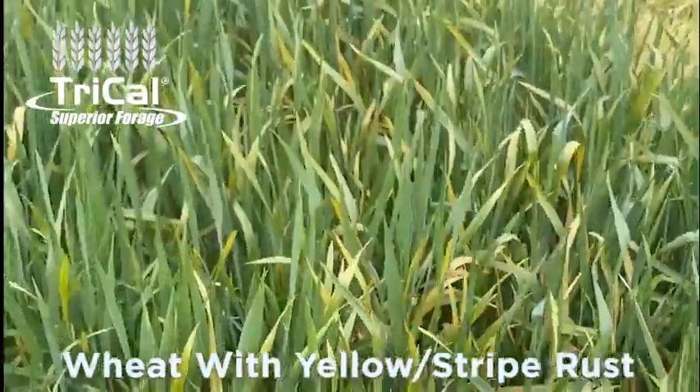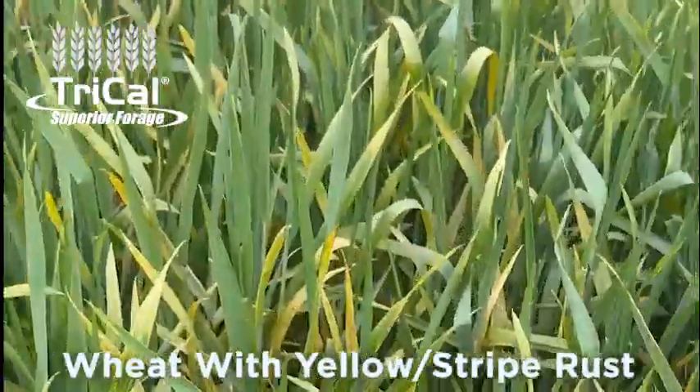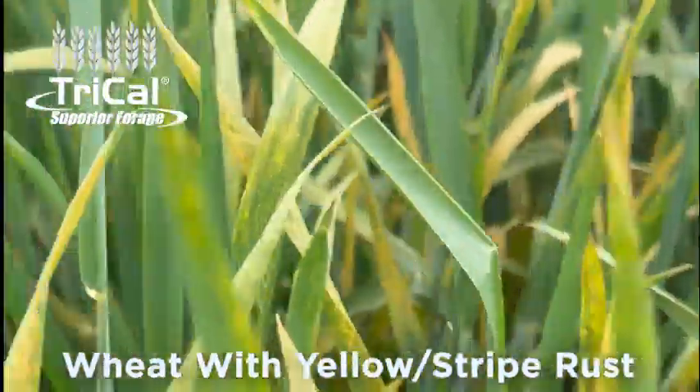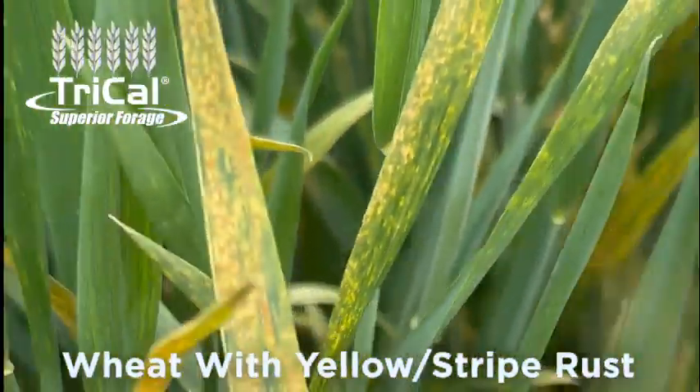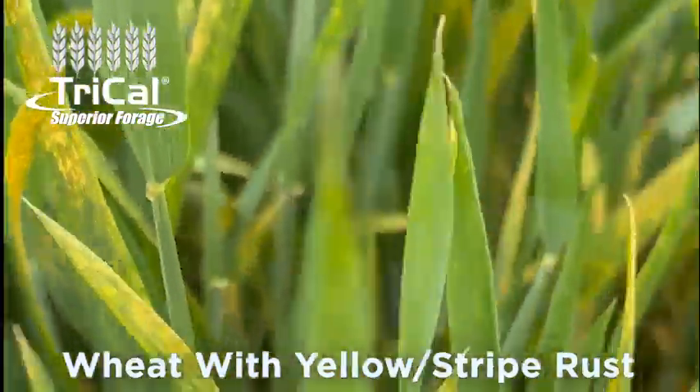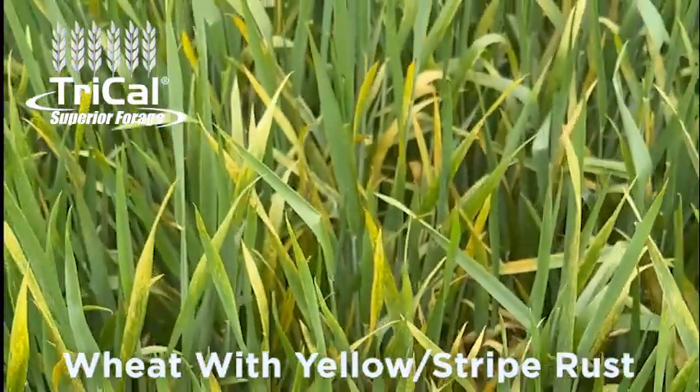Here is an adaptive wheat line for this North Texas area and you can just see the sheer amount of live pustules — that is stripe rust — on the flag leaf, second leaf, and some parts of this plant even all the way down to the bottom of the canopy.